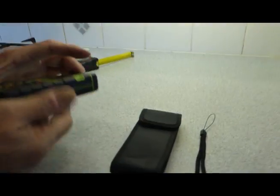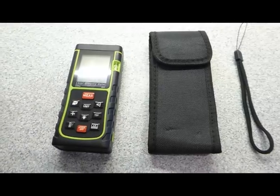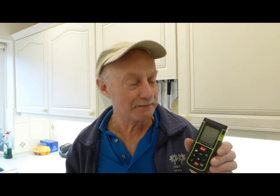I'll bring it down to the table here and show you what you get with it. As you can see, you get a nice case, a lanyard to go through there, and the actual unit itself which takes two batteries. Specification: it does come with batteries, which is very handy. It does length, area, and volume. It's got a very good range at 40 meters, which I think is very good. Without delay, I'm going to let Jan have a go at using it and see how she gets on.